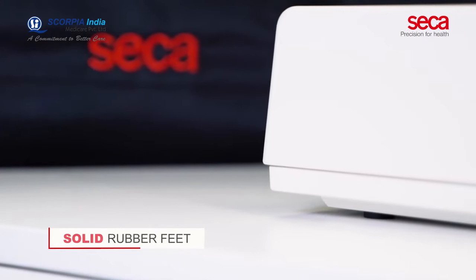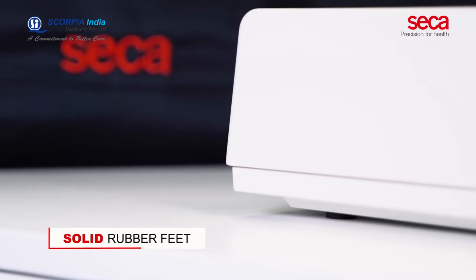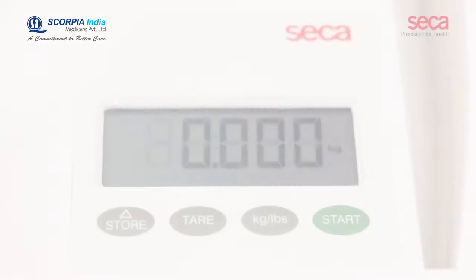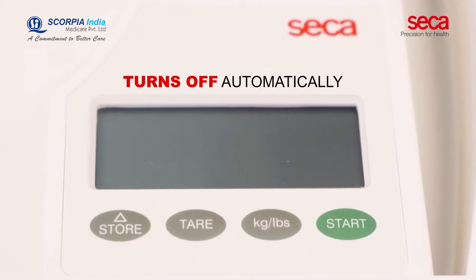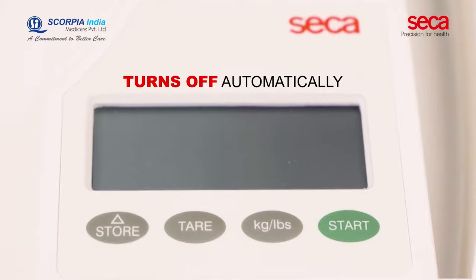The solid rubber feet of Sika 334 ensure a firm stand on any surface. To ensure a long battery life, Sika 334 turns off automatically when not in use.